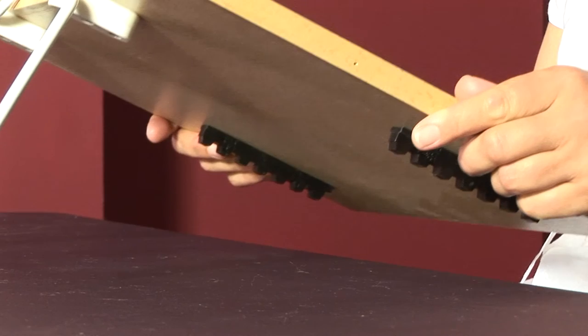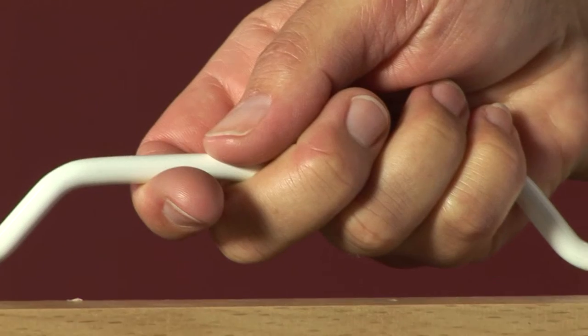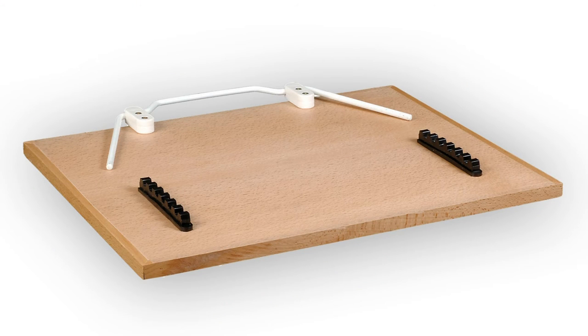These hardwood drawing boards fit snugly on the edge of the table ensuring non-slippage of your work. There's also a carry handle allowing for easy transportation and two legs to give that little bit of extra support. The boards come in small and large sizes.